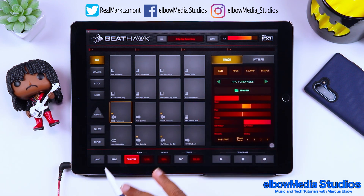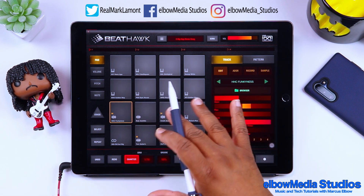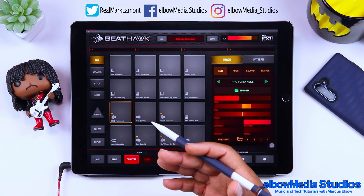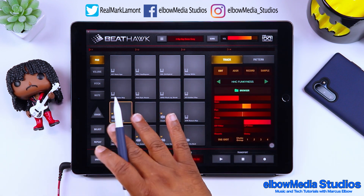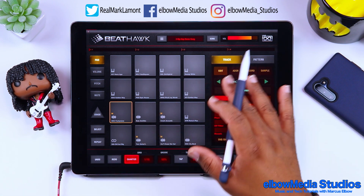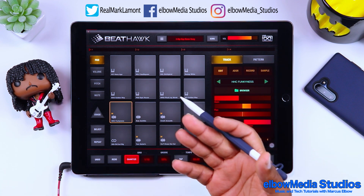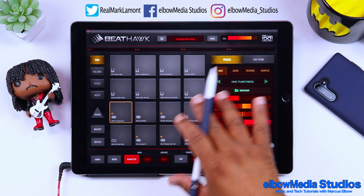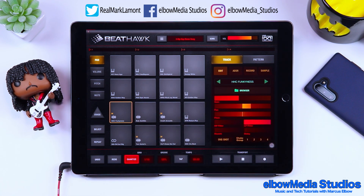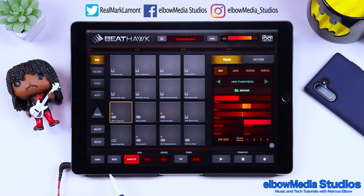That's pretty much all on the left-hand side. This is not a super complex piece of software, but it's pretty robust. I really like it because it gives me the option to use drums inside of Cubasis 3 or any other DAW on my iOS device that doesn't have great built-in drums.